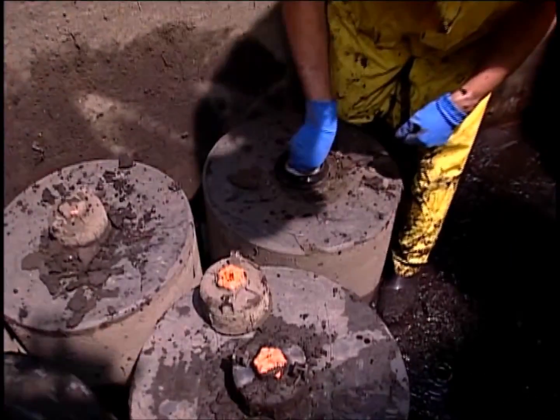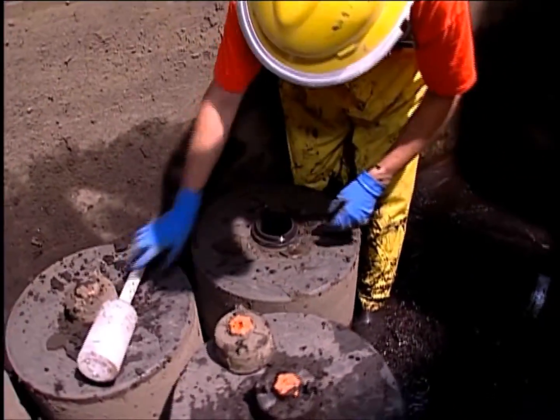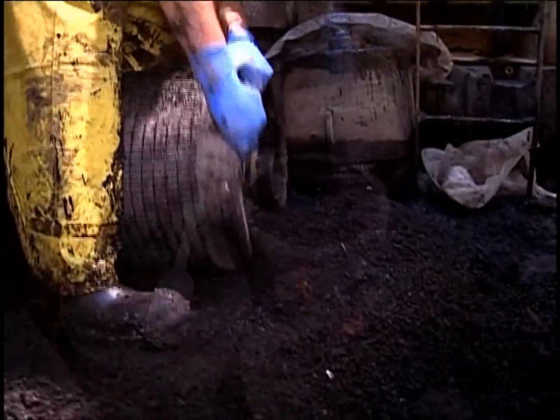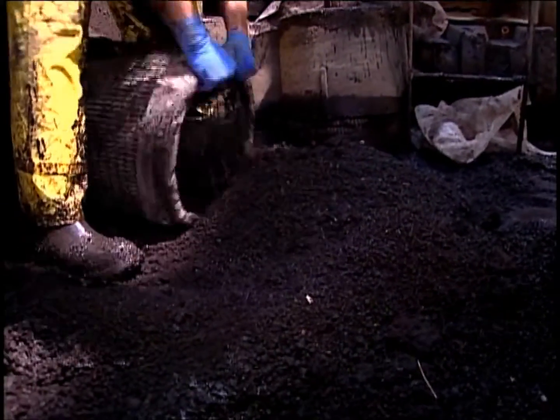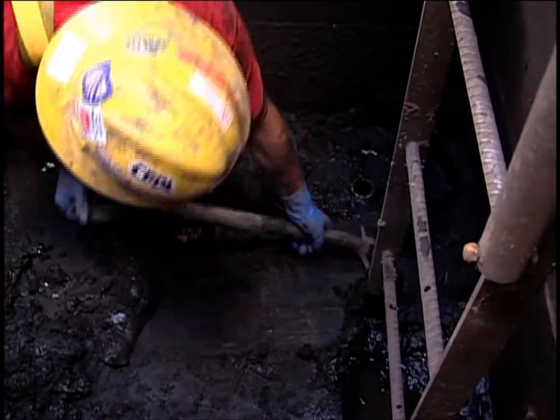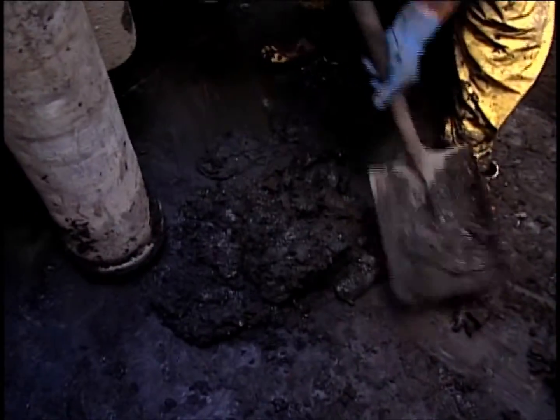An alternative method for exchanging the spent cartridges begins with removing the hood and the float. Then lay the cartridge on its side and empty the spent media on the floor of the vault. The sediment on the floor of the vault is removed with shovels or vacuum hose.